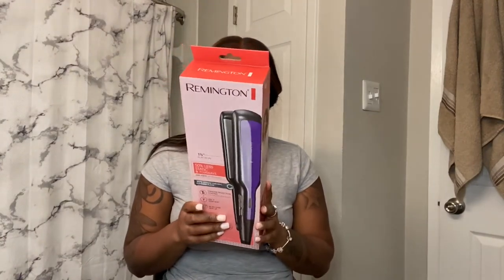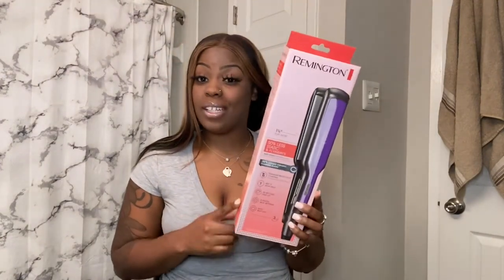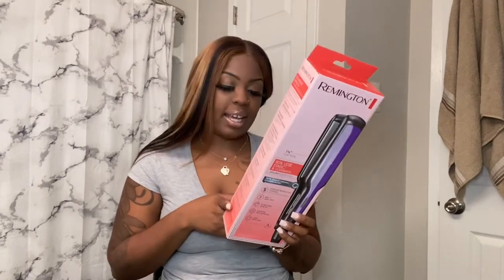They are titanium plating, go up to 450 degrees — that's the highest heat. They have eight digital heat settings, a turbo boost, and a temperature lock, which I showed you. It's for all hair types, so you can use this on your wigs, weaves, or natural hair. You cannot beat that.